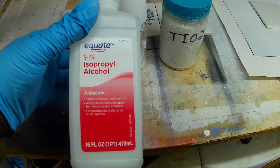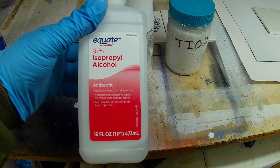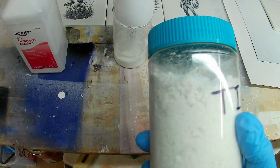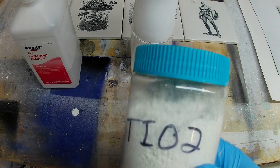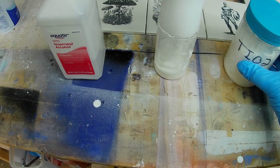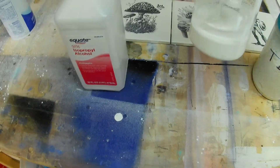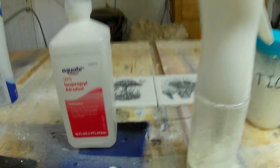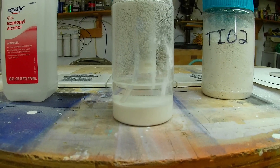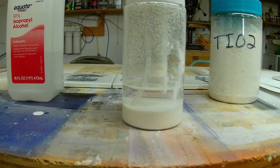It only requires two ingredients. One is isopropyl alcohol — I use 91% — and you're going to need some TiO2 powder. I use food grade; I think it's ground a little bit finer than the other types. And then the last thing you're going to need is a good spray bottle that is capable of putting out a very fine mist.